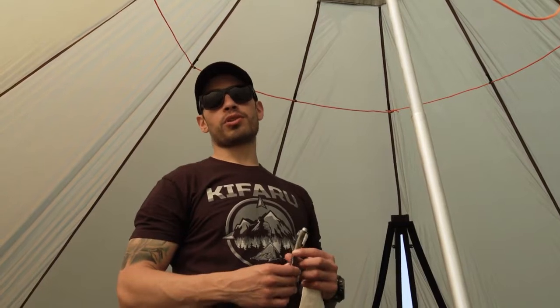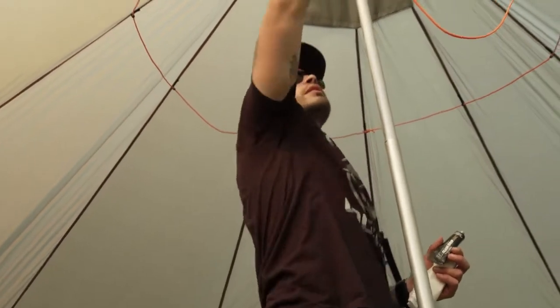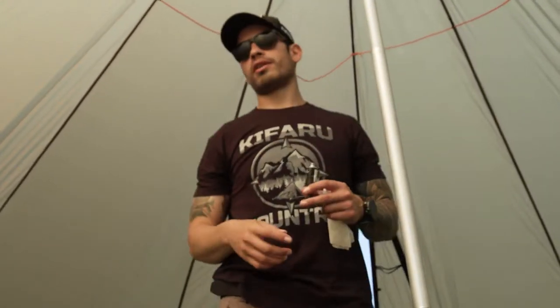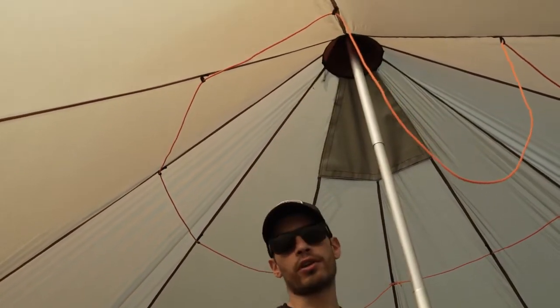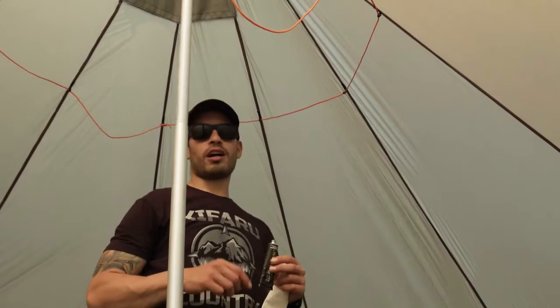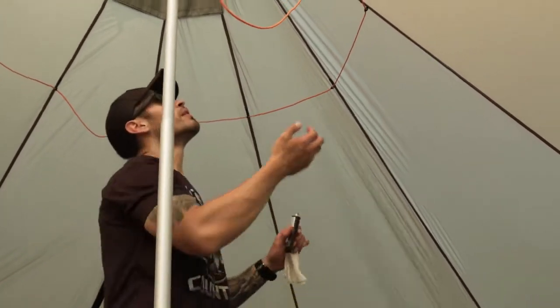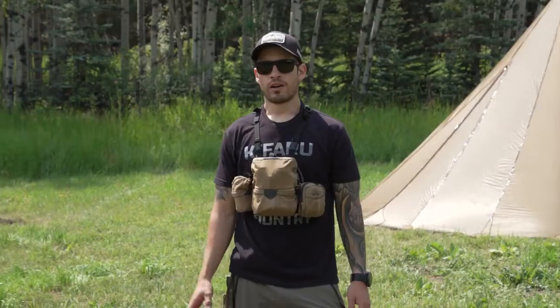We're inside the teepee now doing the seam sealing portion from the inside. You can only reach so far from the doors or leaning from the outside, so from the inside you can usually just reach up and get the rest of the seam. If you want, you can get a ladder in here to reach way up top. We'll seam seal down to the portion reachable from outside with about an inch of overlap. For the OCD folks using a cup and brush, this works better inside since applying straight from the tube tends to drip — usually just put a dab on the fingertip and run it down the seam.